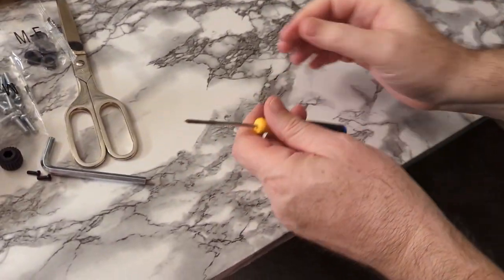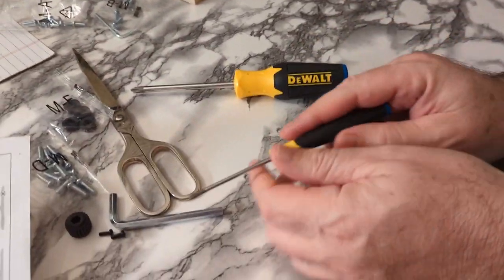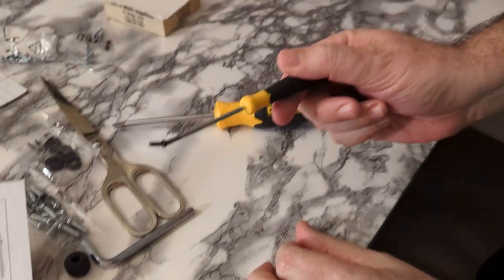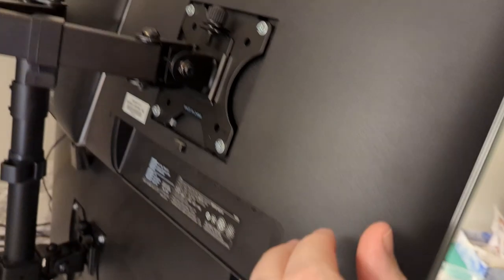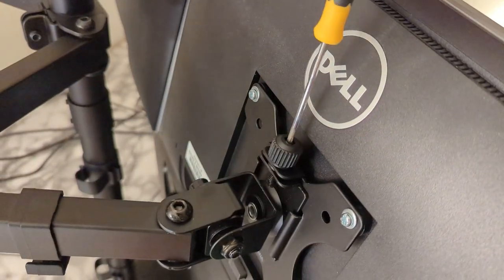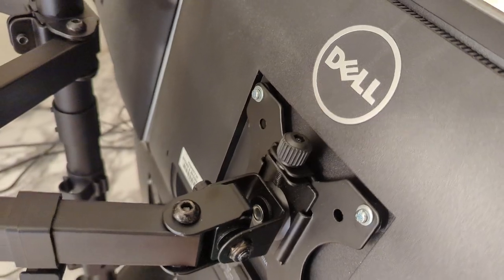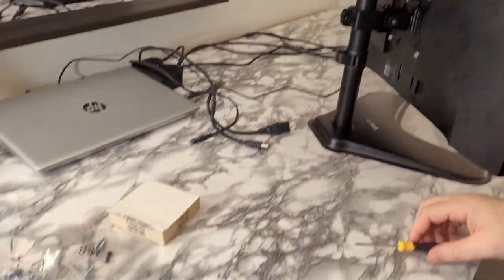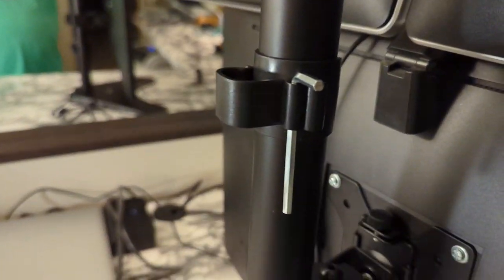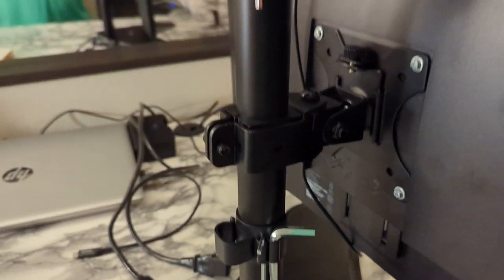I have these DeWalt screwdrivers and I highly recommend getting some magnetic screwdrivers. This will be a lot easier because if you have a little screw like this you can just hold it on the tip — otherwise it'll be falling off and be a real pain because this is kind of tricky to get up in here. That was a lot easier with a magnetic screwdriver. One cool thing about these cord covers is they have an area for the Allen keys, so you can store them there in case you need to make any adjustments. That's pretty cool.